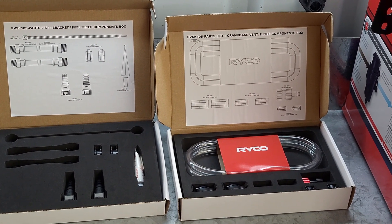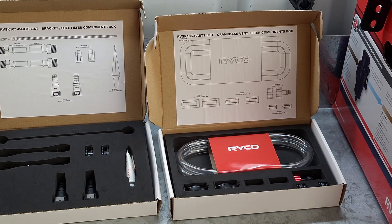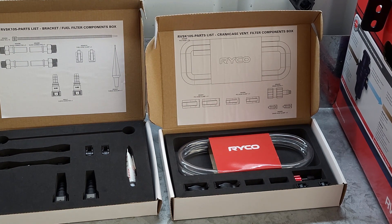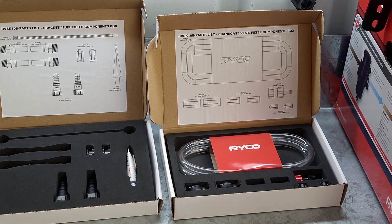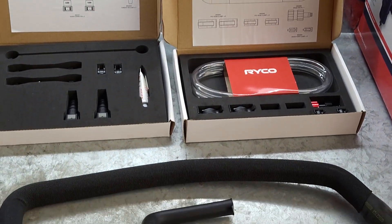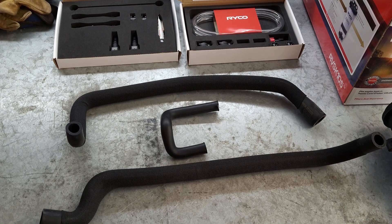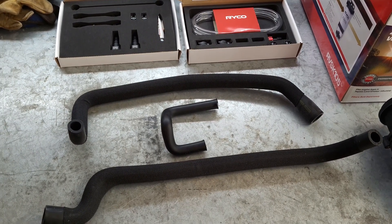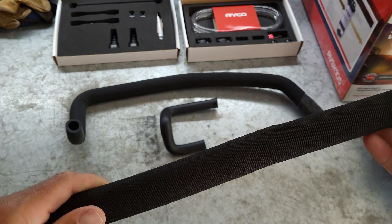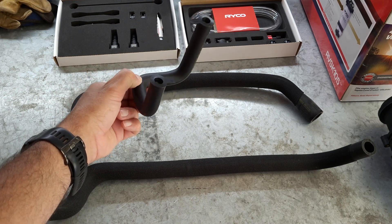Moving over to the one beside it, which is your catch can kit - same thing. Gives you all your hose for your drain if you want to use it, so you can have it draining down near where the original sump plug is, just to make it easy so you can drain it each time you do your oil change. Plus all your hose clamps and all that sort of stuff, and it also has the two molded hoses for your catch can, so no chance of kinking the hoses. They've got a nice cover over the top of them to help protect them.